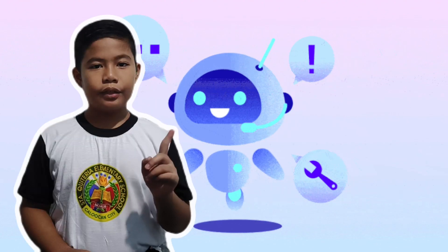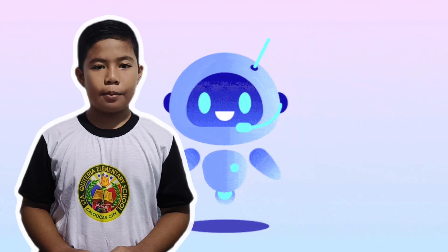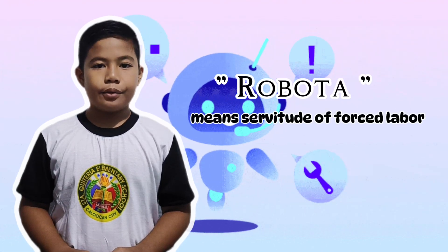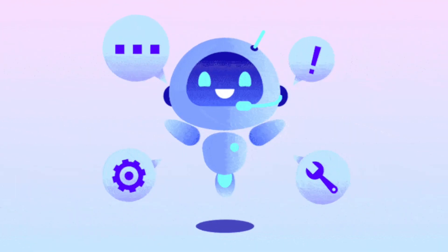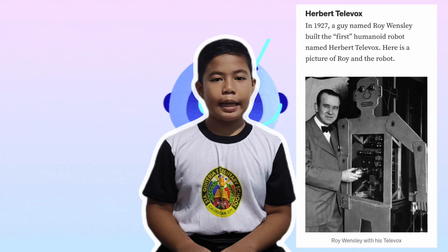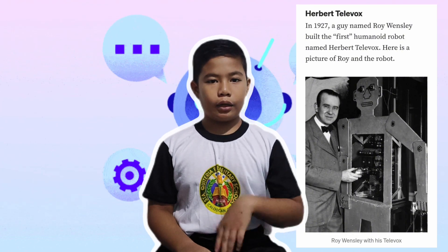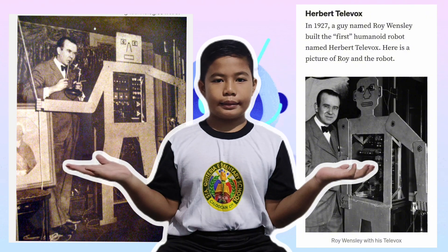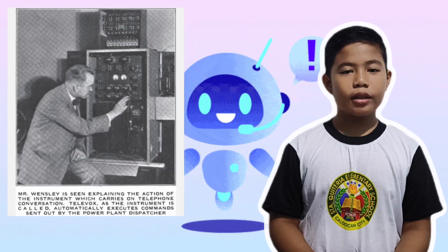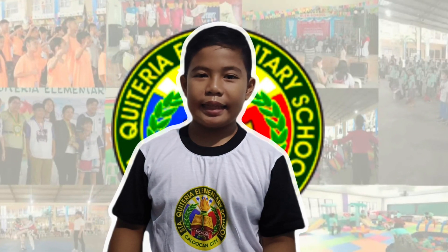Trivia time! Do you know that the word 'robot' comes from an old Church Slavonic word 'robota', which means servitude or forced labor? And in 1927, the first humanoid robot was built by Roy Wensley and was named Herbert Telebox. The Telebox was capable of accepting telephone calls by lifting the telephone receiver.